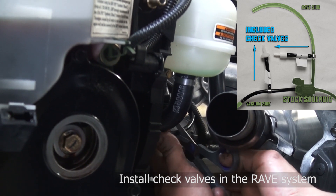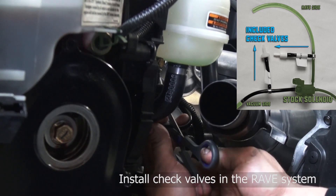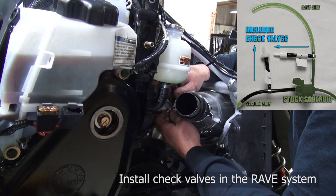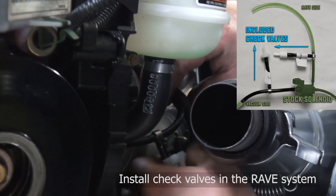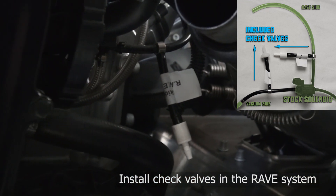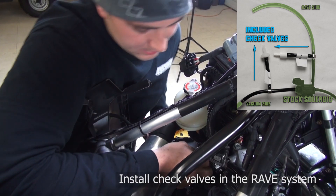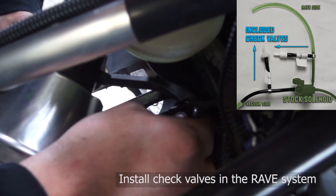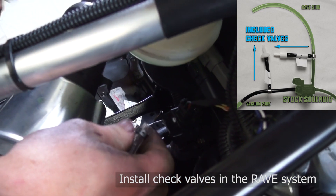Cut this hose with some scissors. Slide that on — it doesn't come with zip ties. I just pop this little line off and get your vacuum on.